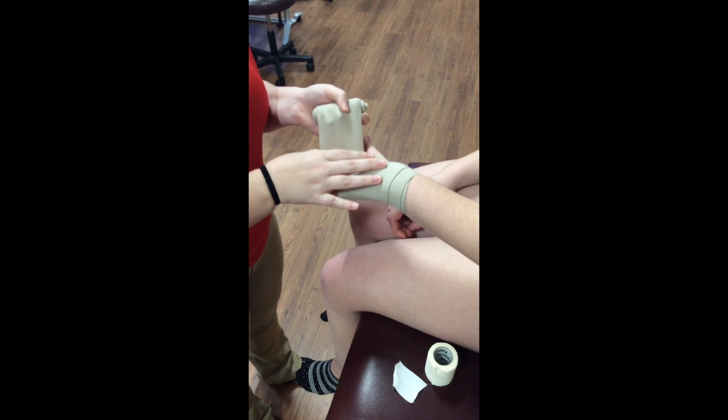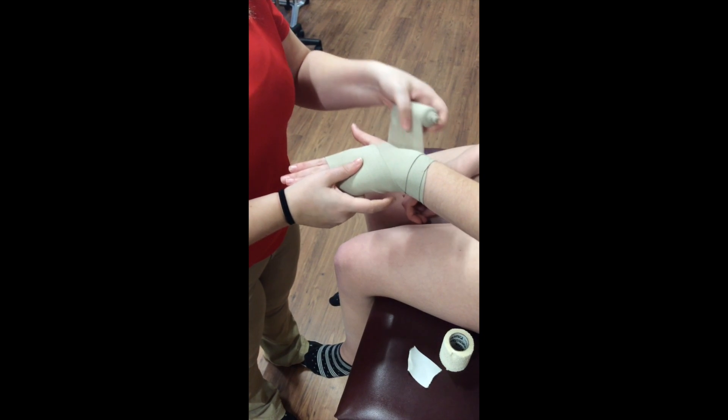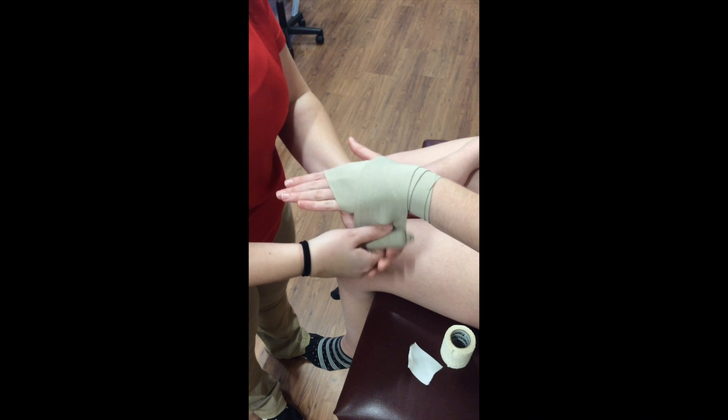Then the athletic training student wraps a figure 8 between the pollex and the metacarpals. This step is then repeated again.